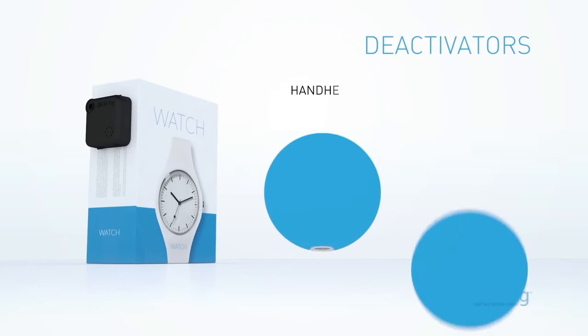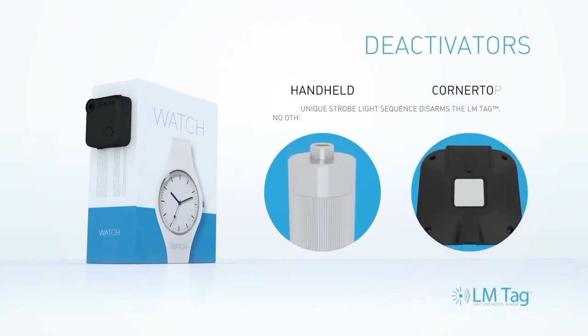Unlike magnetic detaching, which can be easily defeated, the LM tag's deactivator uses a unique strobe light code that cannot be replicated.